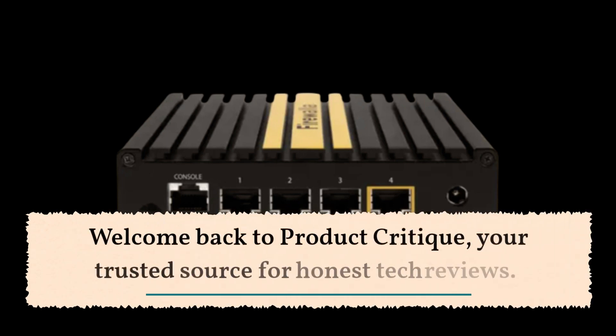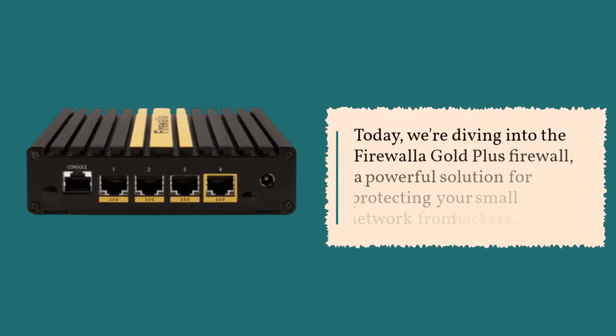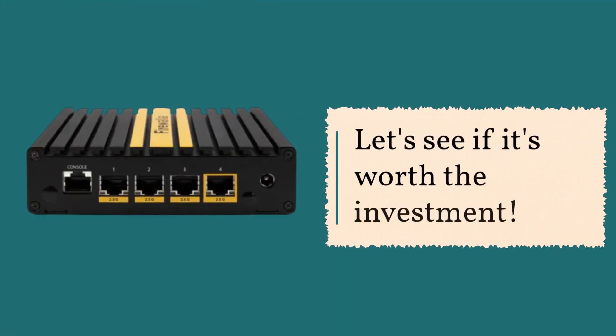Welcome back to Product Critique, your trusted source for honest tech reviews. Today, we're diving into the Firewall Gold Plus, a powerful solution for protecting your small network from hackers. Let's see if it's worth the investment.